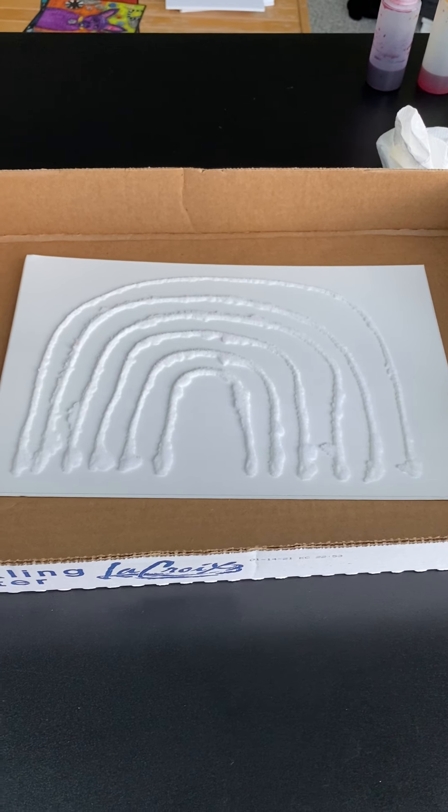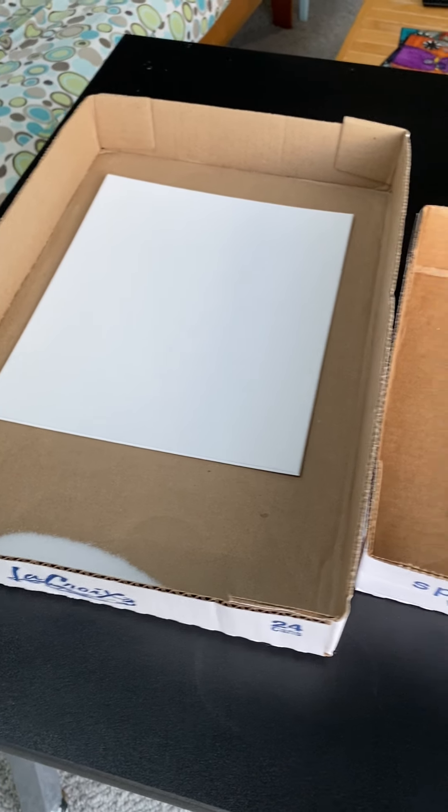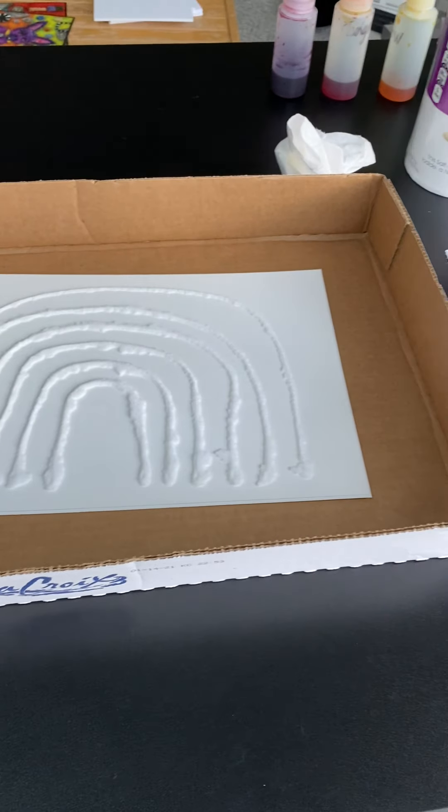Hi everyone! I am doing an art activity today to show you, because these are things that you could use that you have at your house already, most likely. So this is Miss Julie. Hello everybody, missing you.